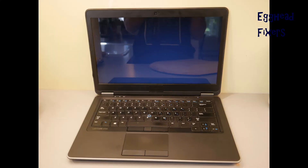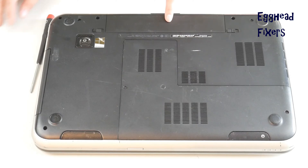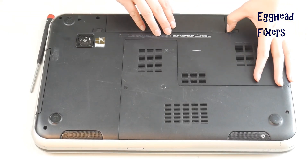Your computer turns on but the screen remains black or blank, like you see in this video — or perhaps it glows like in this photo, or perhaps it's distorted or has lines. One of the easiest possible reasons is a bad RAM stick, so we will show you a simple test you can perform to figure out if one of your sticks of RAM has gone bad.